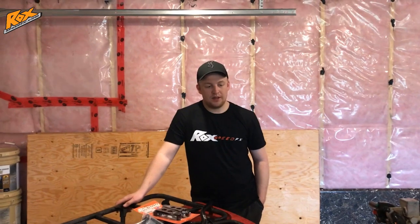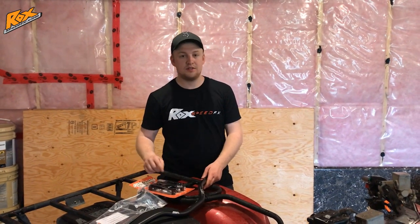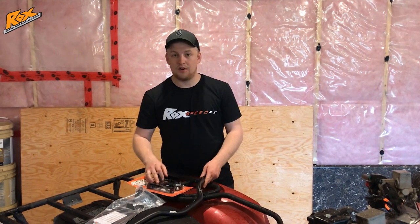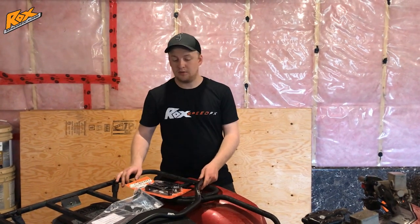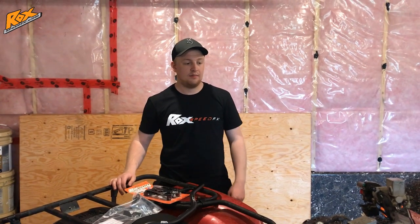Today folks, we're going to be installing our ROX Bars and Risers on this 2016 Grizzly. Thanks to Ryan over at Rocks Speed FX, we've got hooked up with some sweet kits. I have mine installed already on my '17 Grizzly, and it makes the place completely different to ride. So let's go ahead and get this thing started.